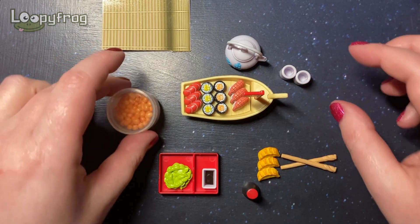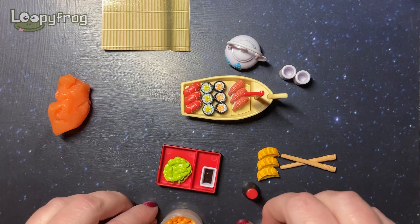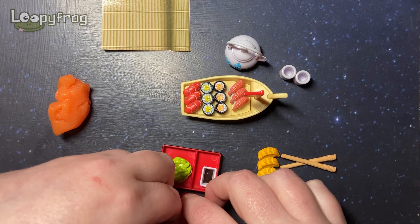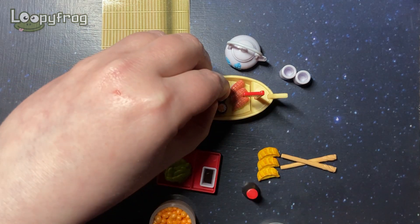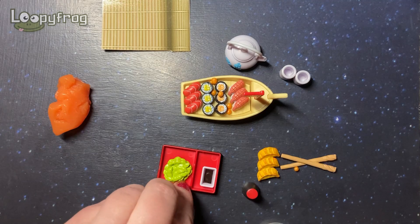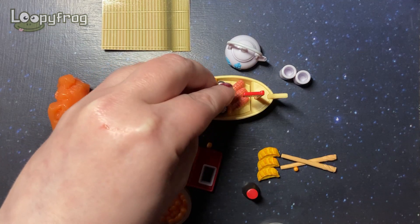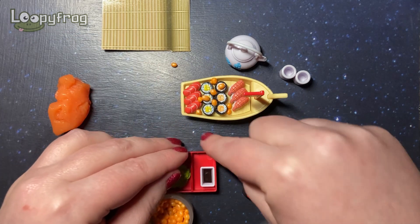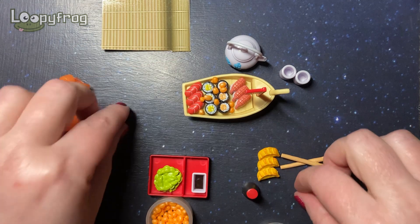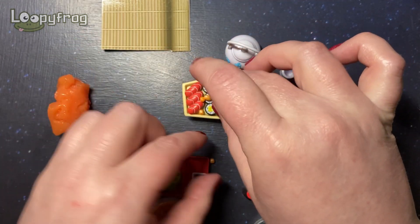Would you like some green tea? Here, have a sip! This is so wonderful. Let's put some fish eggs on top of the maki rolls. I suppose if the slime were working we wouldn't have this fish egg frenzy going on — they're falling all over the place!